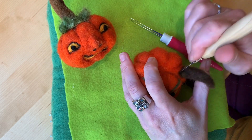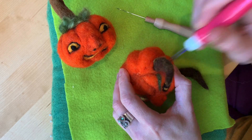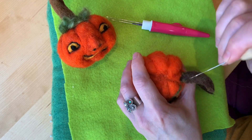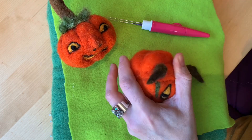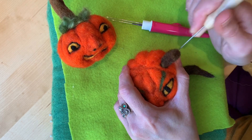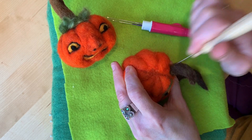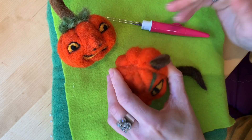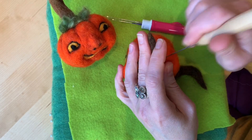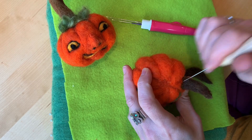You don't want to just go underneath to attach the stem because it'll get really skinny at the attachment spot — you want to go straight down. Pay attention: this just started curving in a different direction than I want, so hold it in the direction you want it while you're poking it in.